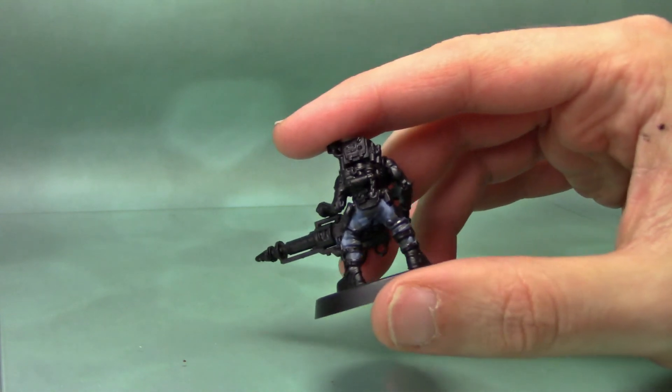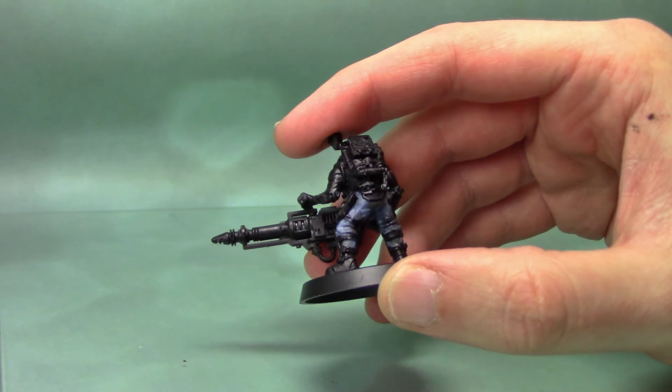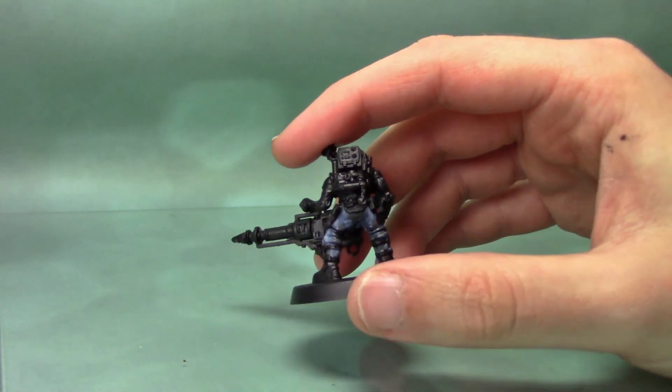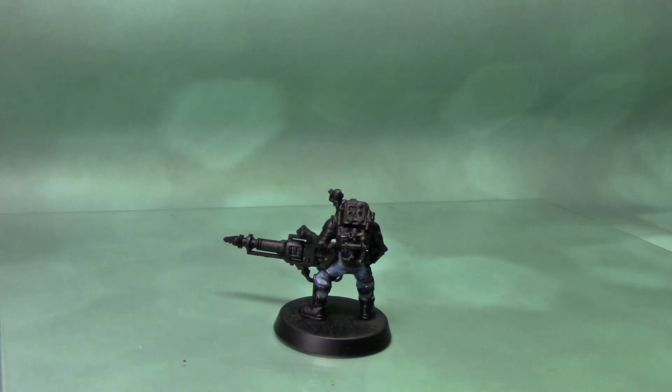And that is essentially it — that is a blue digital camo pattern. This tutorial was requested by one of our subscribers. If you would like to see us do another tutorial, please leave a comment below on what you would like to see. As always, if you enjoyed this video please like and subscribe, and I will see you in the next video.